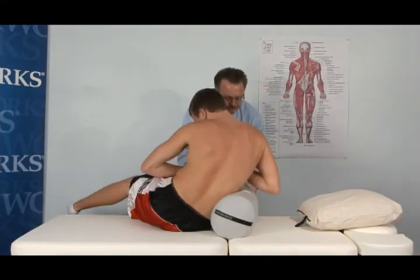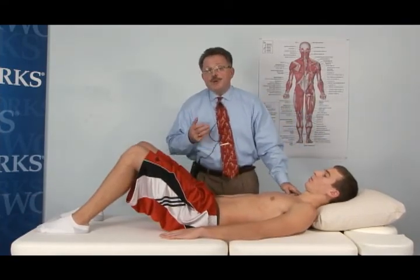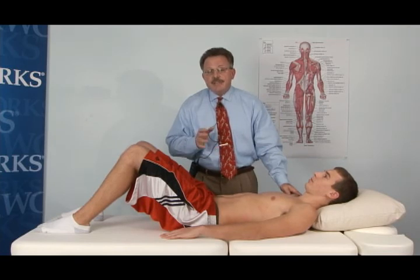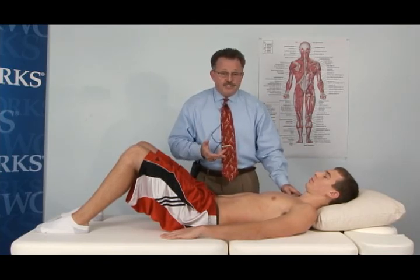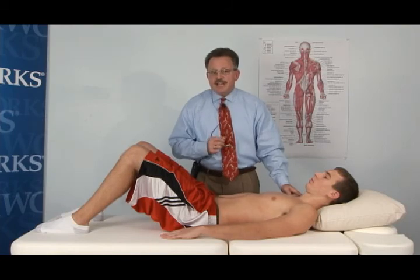This technique would be followed by resetting the spindle — the neuromuscular re-education — which is going to happen at the multifidus and the transverse abdominus muscles. That'll be the next segment, so stay tuned.